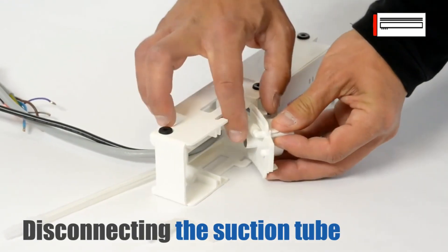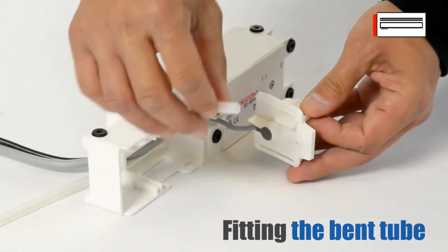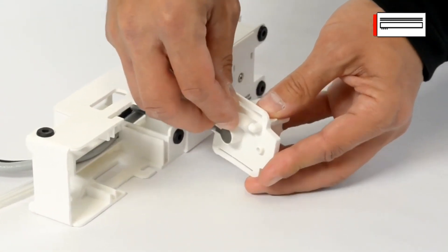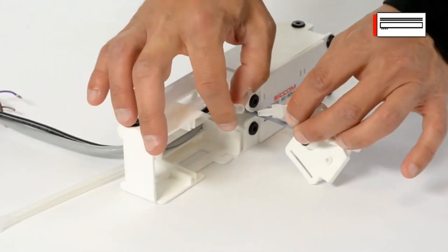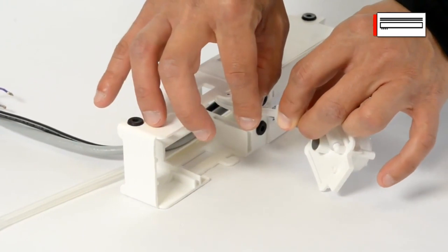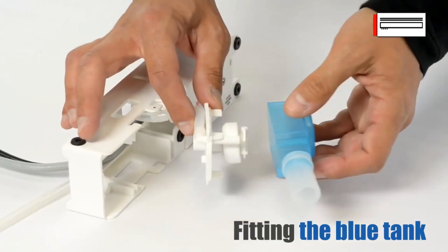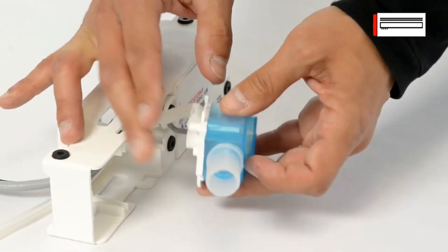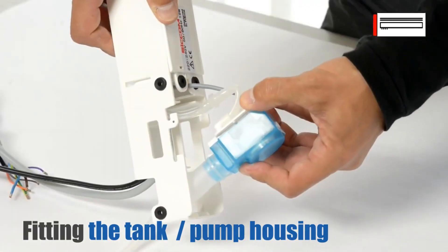Disconnect the suction tube from the detector cover. Fit the bent tube beneath the cover and connect the bent tube to the suction tube. Place the blue tank beneath the cover, then slide the tank onto the guides on the pump housing.